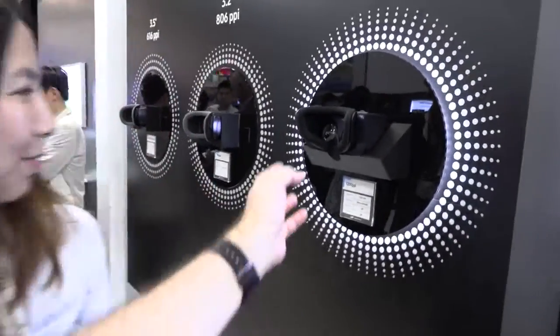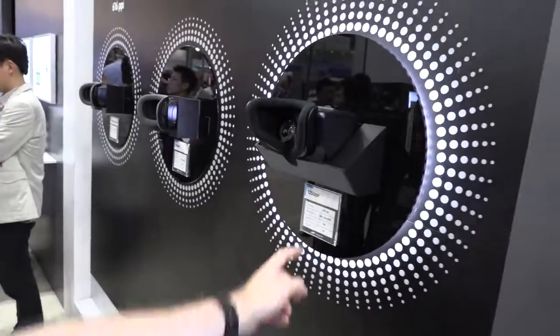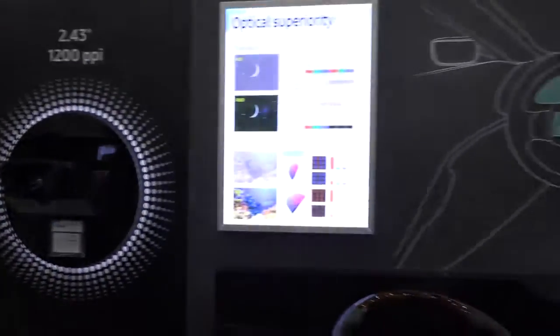And there are two of them — two times 4K in here, one for each eye.